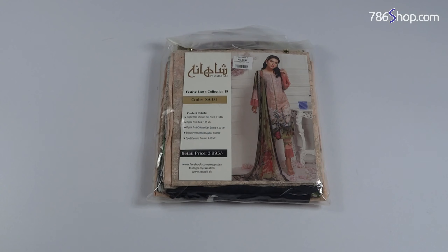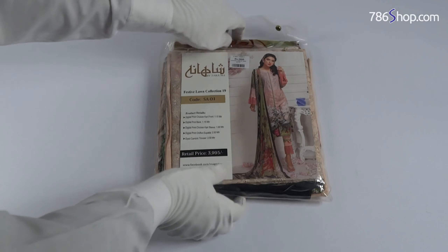Welcome to the unboxing of Shahnama by Zahra Ali collection. This is a festive collection suit ID SA-01, a beach shirt. You can see the unboxing now.